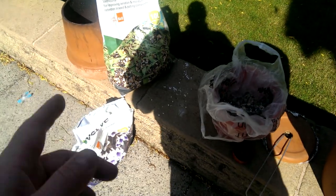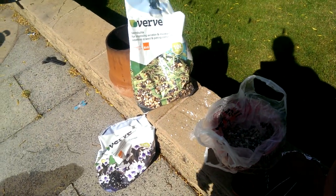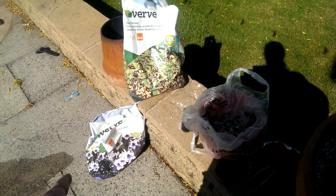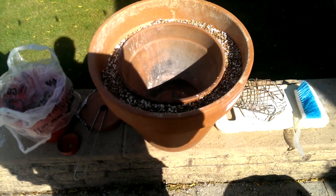You can buy vermiculite on eBay quite cheap - you can buy it in bulk if you want to. But I found two bags, maybe one and a half, was enough to fill this.